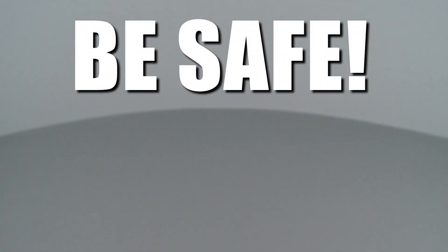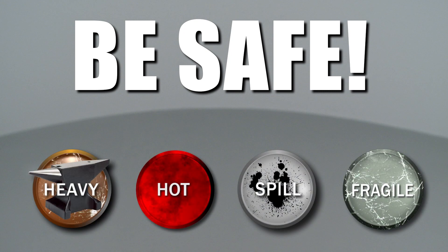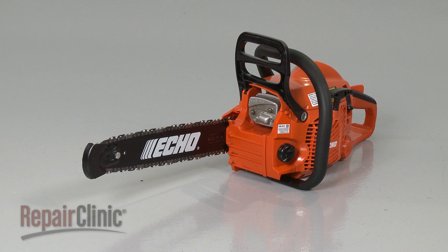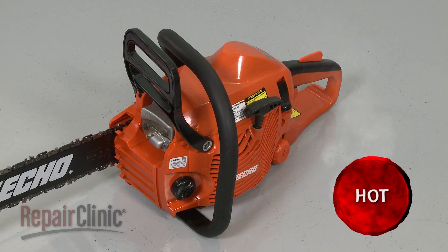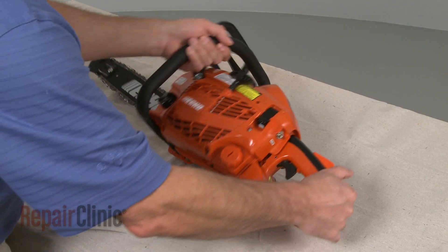Repair Clinic encourages you to perform this procedure safely. In this video, we will show one or more of these icons to alert you when to use caution. Before you replace the fuel filter on your chainsaw, first make sure the chainsaw's engine has cooled, then set the chainsaw on its side.